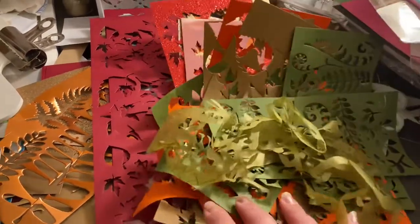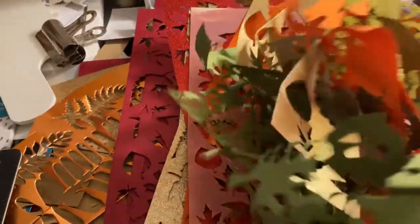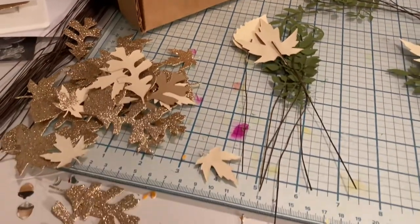I kept some of this for you just so you could see what's left over when you die cut leaves like that — this is all going to go into the trash. I just thought it was kind of fun and interesting to shuffle through it so you can see some of the work that happened.